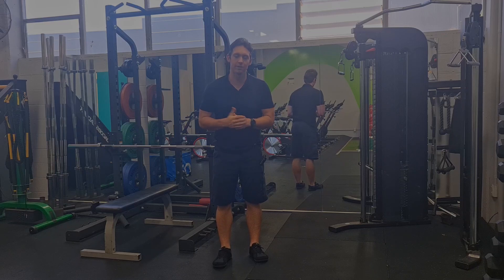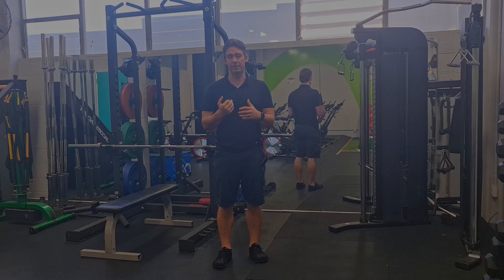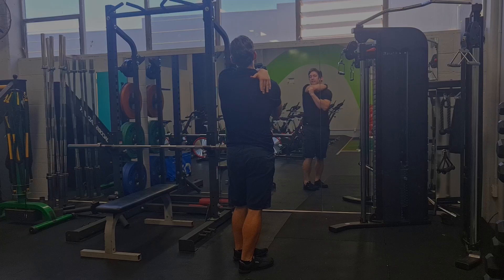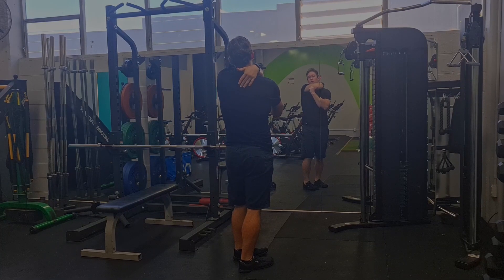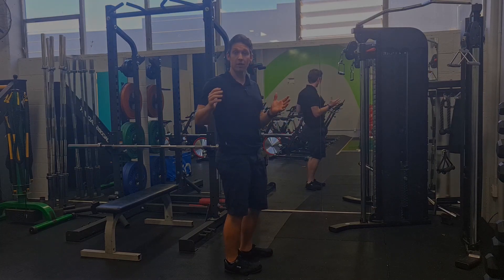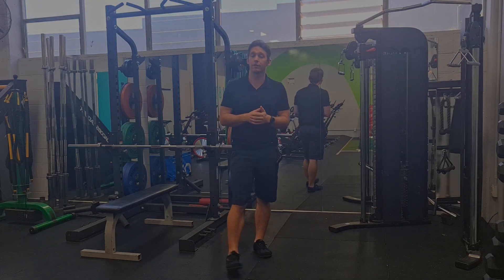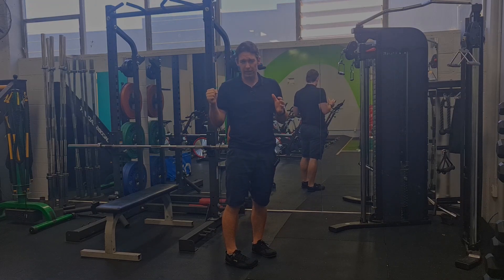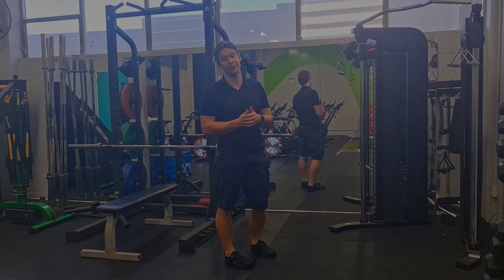Hey everyone, this is Kieran from Eccentric Physio. Today's exercise is looking at progressing how to strengthen your rhomboids. We're going to go a little bit into the mechanics of how to best position yourself to strengthen those muscles. If you're not sure what those are, they sit on the back here and connect our shoulder blade to the middle of our thoracic spine. They allow us to pull backwards. So if you've got any issues with muscles back here or feel like you've lost some pulling strength, this is probably a really useful exercise for you.